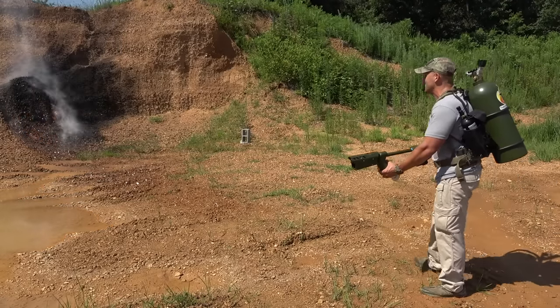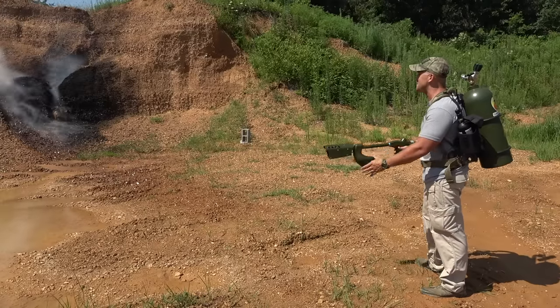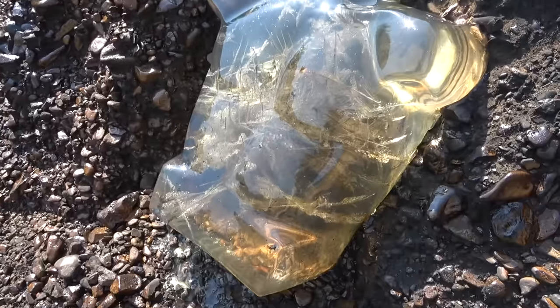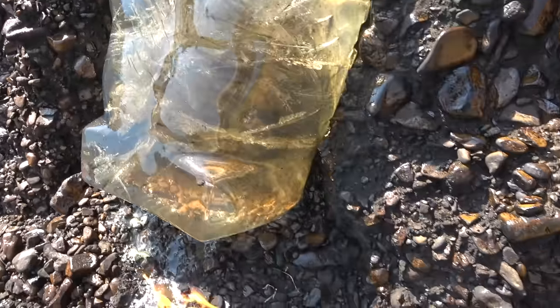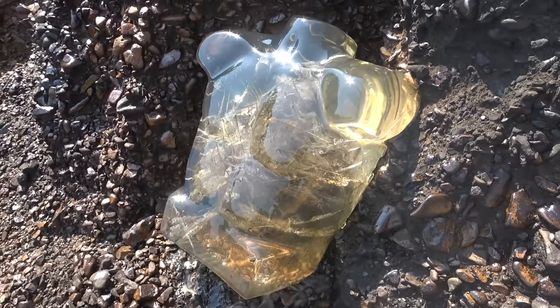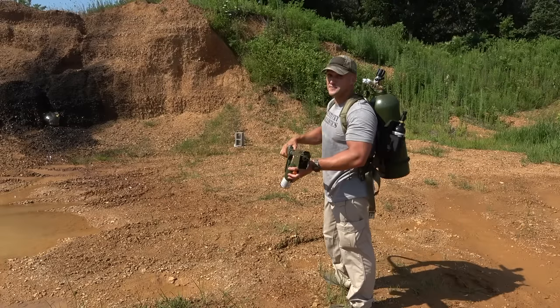Whoa, that was ridiculous! Spanky's got himself a little bit of a tan now. Spanky actually looks pretty cool right now — you can really see through him, you can see some jacket in there, but he is melting. I think he needs one more shot though. Let's give Spanky one more.